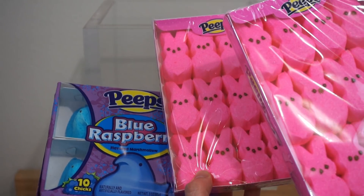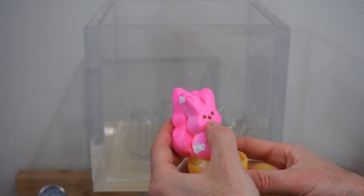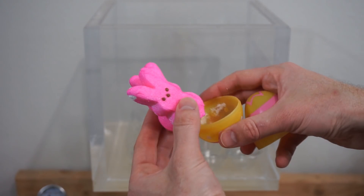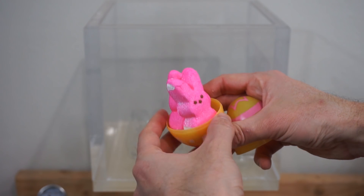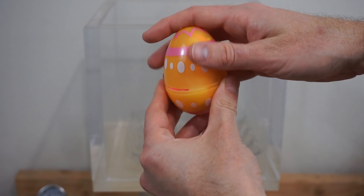Today for our Easter special, we're going to be putting Peeps in the vacuum chamber. I've already done marshmallows in my vacuum chamber and Peeps are marshmallows. So to make it even more exciting, I'm going to be putting Peeps in these eggs and then turning on the vacuum chamber.